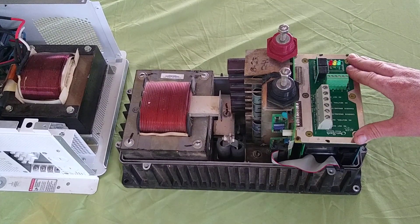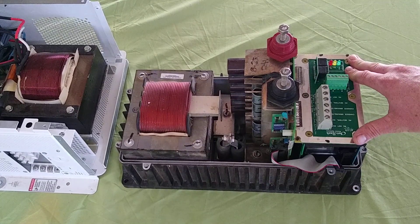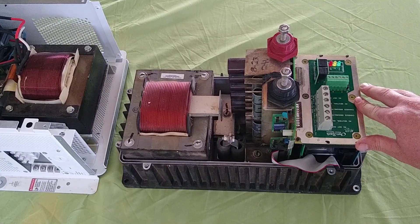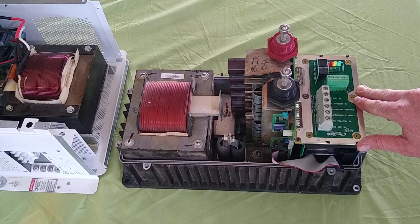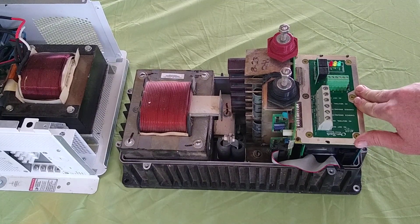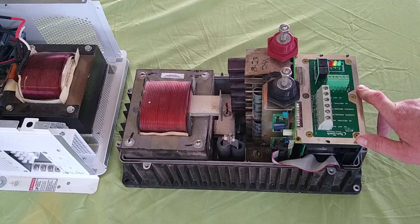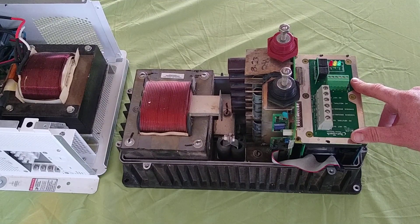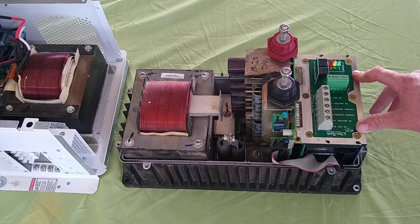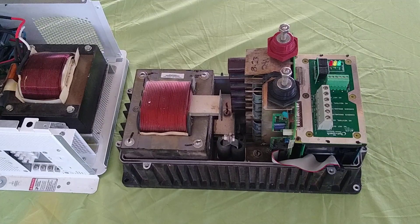Right in front of us is an Outback VFX 3624. An interesting thing about these inverters is they are really serviceable. When we first started doing solar systems, I kind of thought the Outback stuff was gimmicky — a bit more expensive than everybody else and a lot of extra accessories. But after using them from time to time and seeing others installed in the field, I've grown to love them. I really like these VFX series inverters. There's still a ton of these VFX inverters out there and parts are readily available.